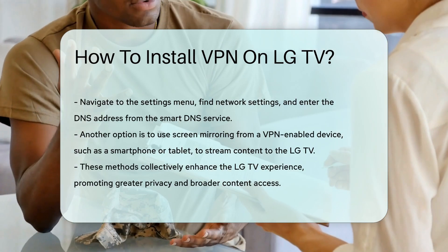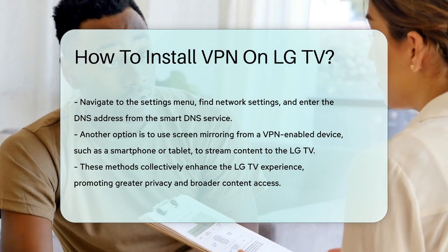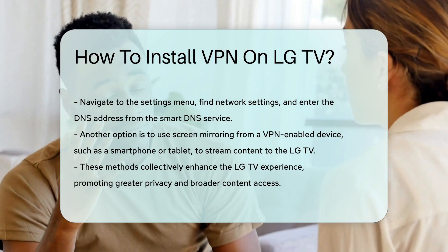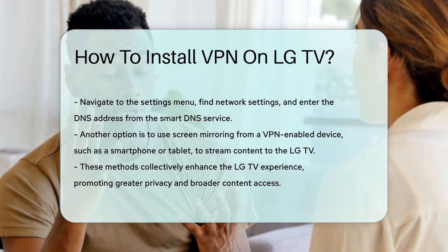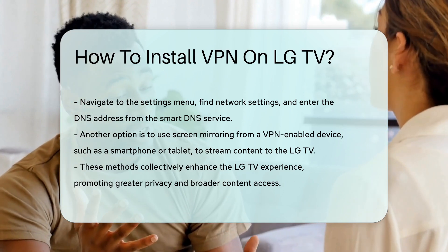Lastly, consider using screen mirroring from a device that has a VPN installed. This allows you to stream content from your smartphone or tablet directly to your LG TV. By following these methods, you can successfully enhance your LG TV experience with a VPN, ensuring greater privacy and access to a wider range of content.